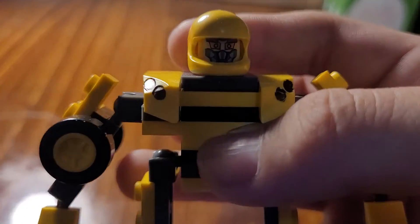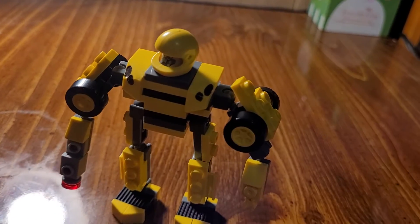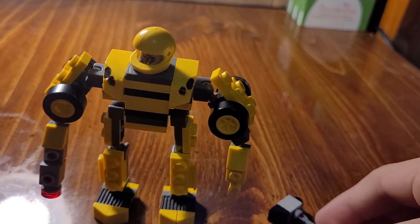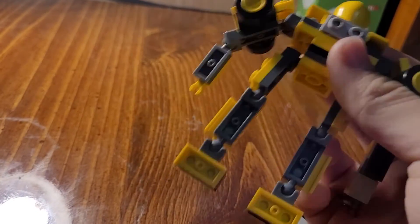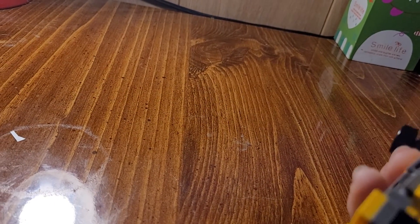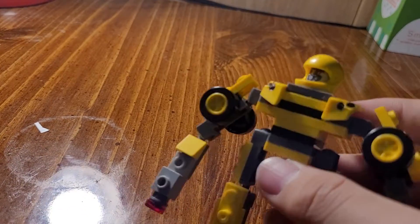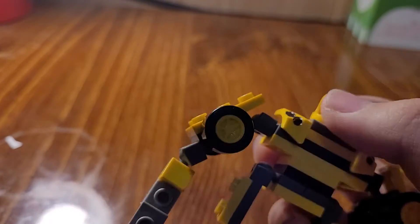And here's Bumblebee. As you can see, he has his arm cannon. That's his TLK hammer. That's a storage compartment. His back. It has his hand — which I don't know where it's at though. It's interchangeable, which is pretty cool.